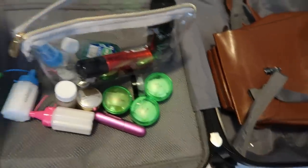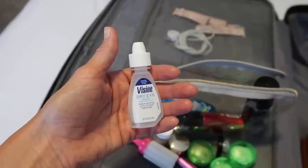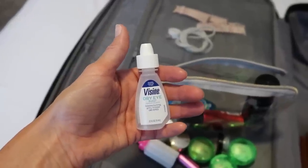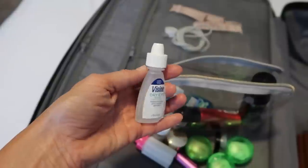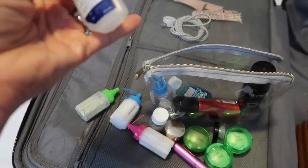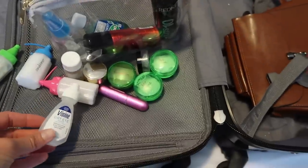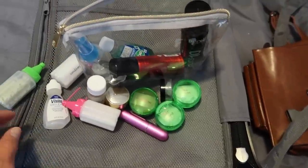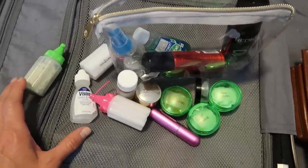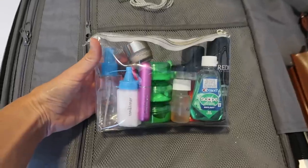And I almost forgot — Visine! When you travel, especially flying, your eyes get really dry, so I just take a little travel-size one. All of this stuff is small and doesn't take up a ton of space, and it all fits right in that toiletry container.